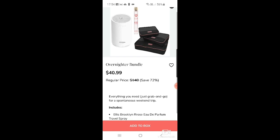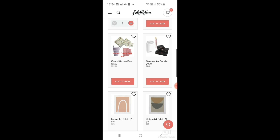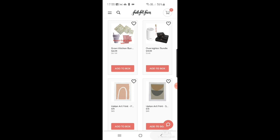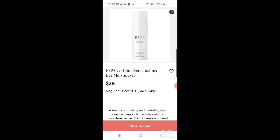The overnighter bundle is $40.99. There's also a Upton art print in peach for $29 — I had it in my cart but I'm taking it out. Then there's an ESPA 24-hour replenishing eye moisturizer for $29. I love ESPA — I've actually got a lot of their products from a beauty calendar and I'm going to use them soon.